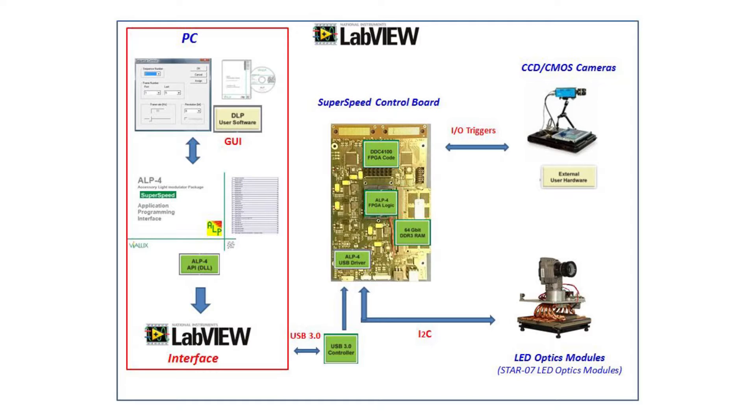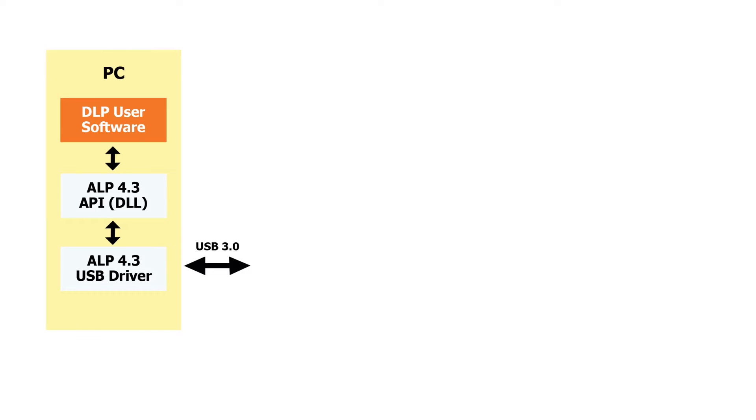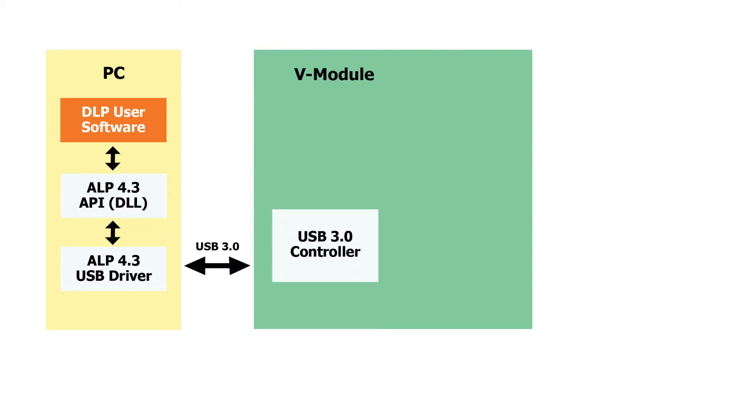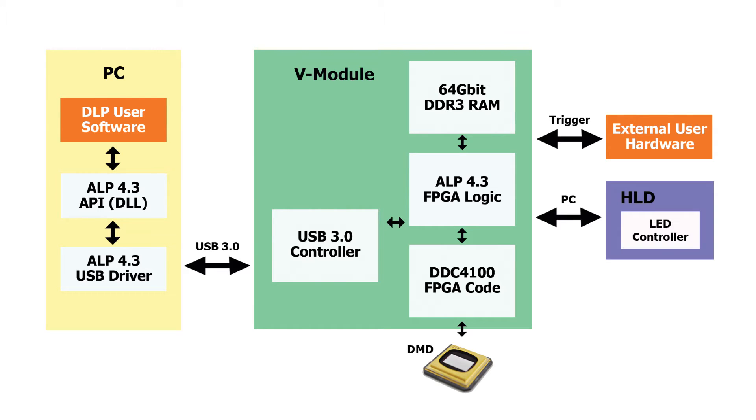Let's quickly look at the principles of operation for the SuperSpeed V-Modules. At the top left under PC you'll see DLP User Software — that's the application or GUI you build and customize using the ALP 4.3 API. The SuperSpeed has USB 3.0 drivers which allow patterns to be transferred to the onboard 8GB DDR3 memory of the control board, with transfer rates greater than 1500 frames per second. Patterns are stored in onboard memory and can be triggered manually or from a remote device like an optical sensor or camera. The LED controller — for example the Star 07 family of optics modules — connects via I2C as your light source.